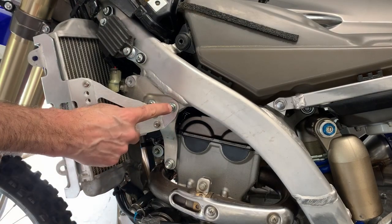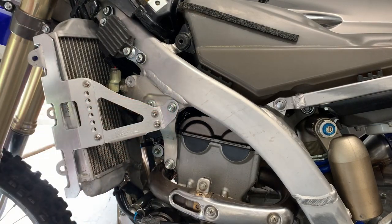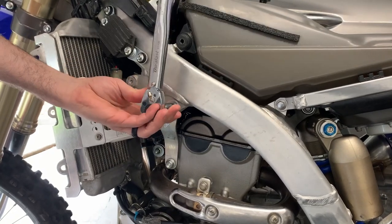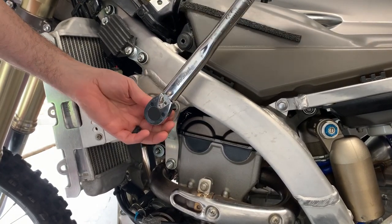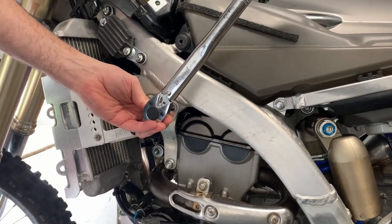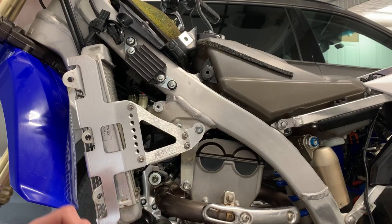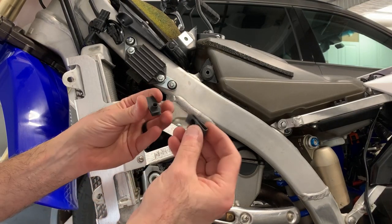The torque specification for this engine bolt is 25 foot-pounds. We got our torque wrench. Essentially the braces are on — that's how quick and easy they install. It was nice because when I cleaned my bike these things popped off real quick and went on real quick, so it wasn't much of a hassle.